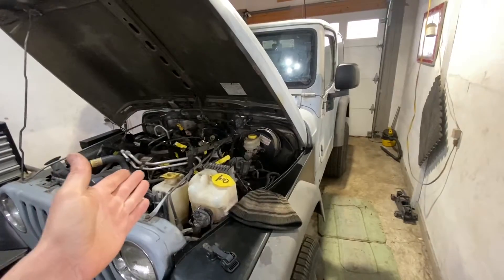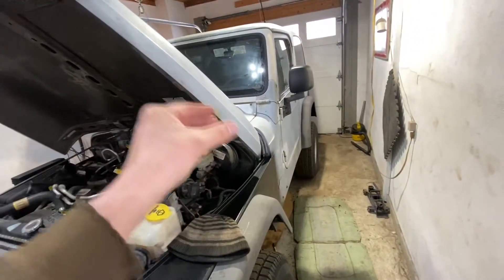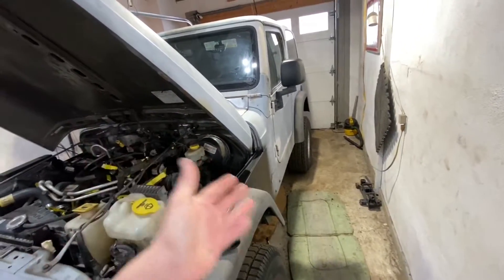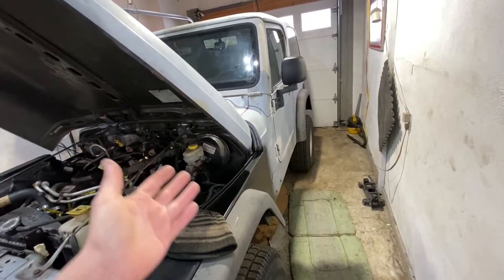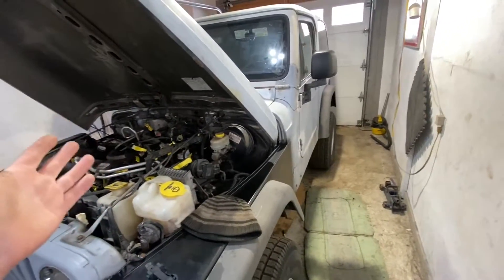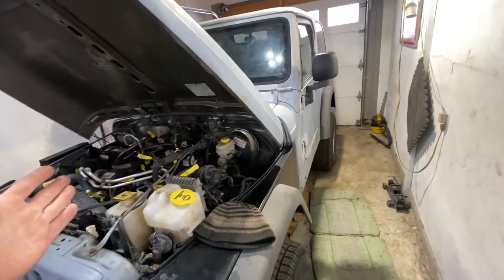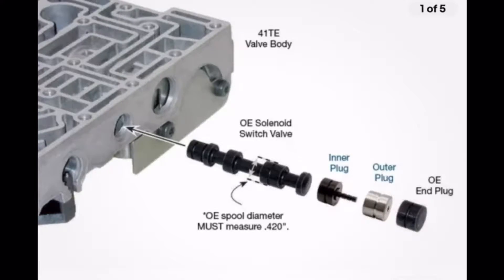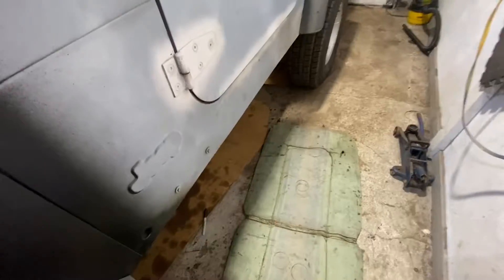Those two codes basically mean that possibly on some of your transmission plugs there might be water inside of the plugs themselves — that would be the easiest solution. Usually it's either an electrical problem, which is what that code means, and if it's not an electrical problem then it is a problem with the solenoid switch valve itself, which is located right under here — I'll show you where it is.